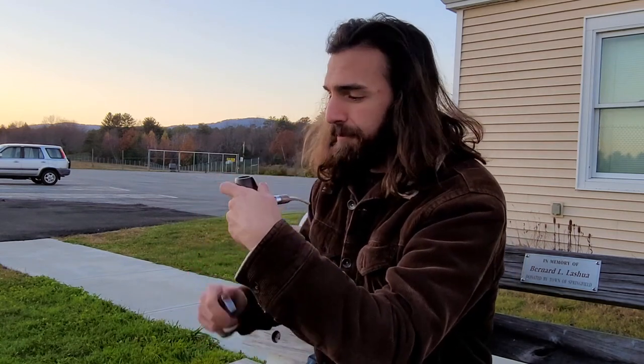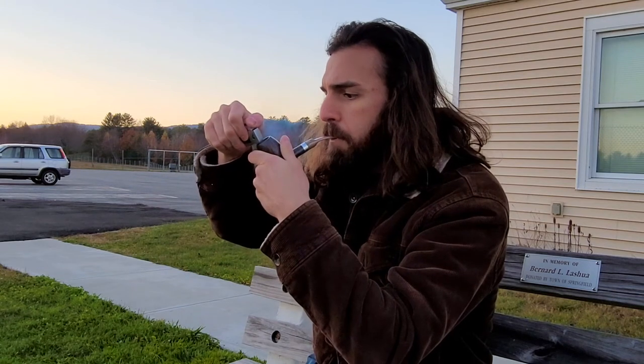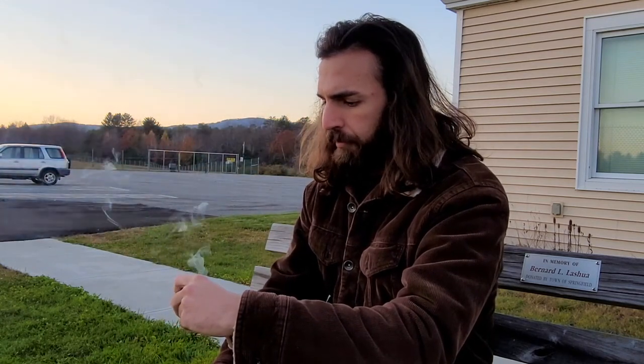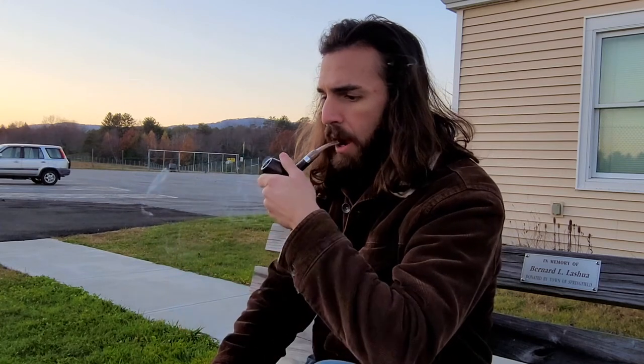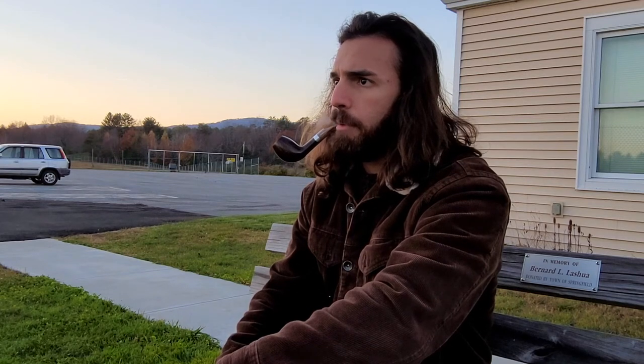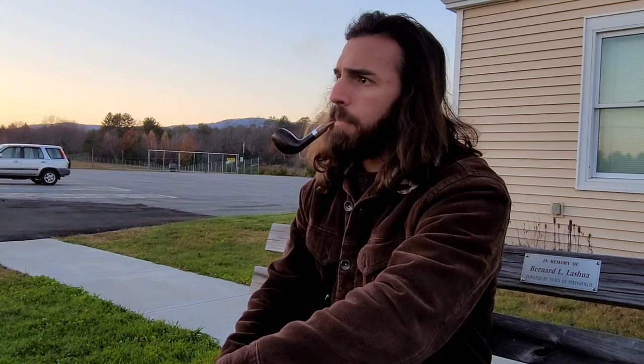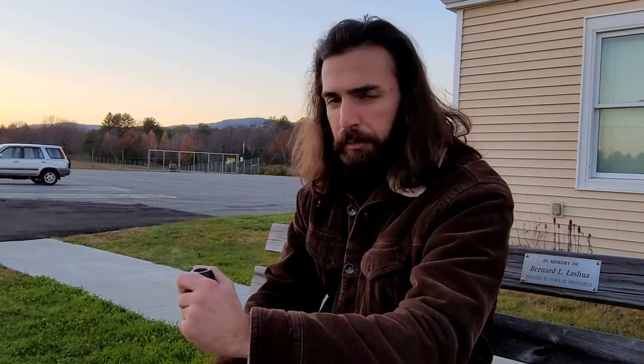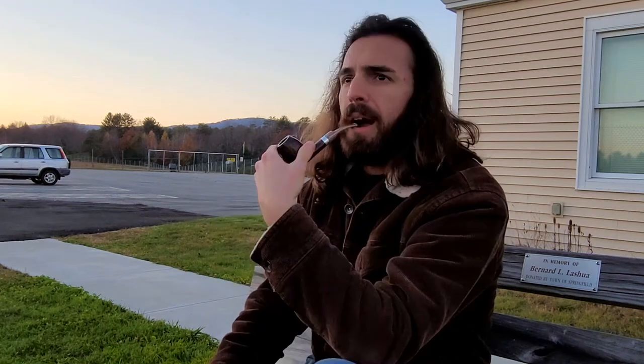That's delightful — it's simple. You can taste a lot of Latakia in it, but it's not the tire fire type; it's more of the campfire smoky type, which is pretty seasonal right now. I get a little bit of hay from the Virginias. There's black Cavendish in this as well, which is pretty aromatic.